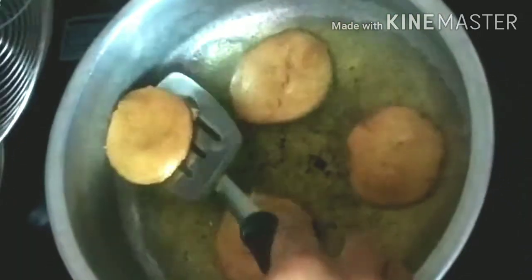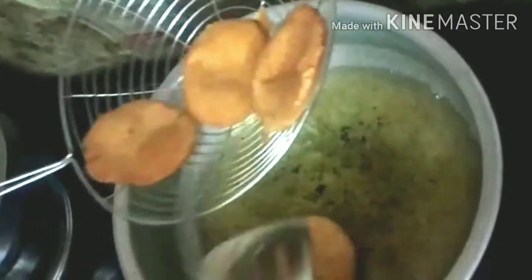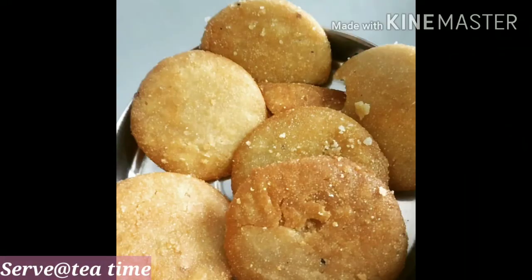I am going to add a little bit of golden color. Easy and tasty homemade cookies are ready!